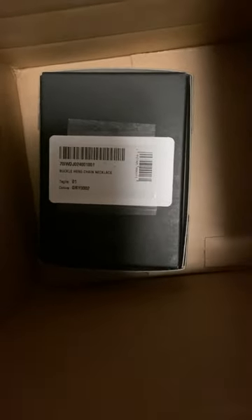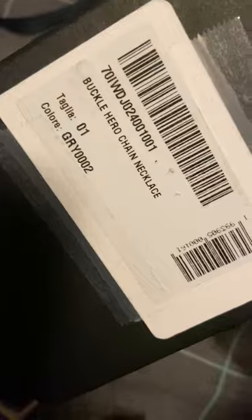Hey everybody, it's the BanditCookieCat here, and today I got this Buckle Hero chain necklace. It's been a while since I posted, so I'm just gonna grab this stuff out. This is not a short video because I always rush my words, but yeah, here's the box — here's what it says: Buckle Hero chain necklace.